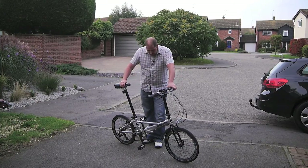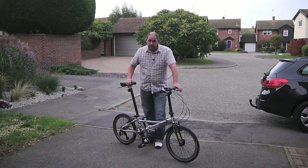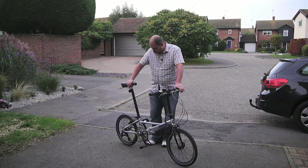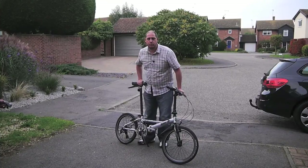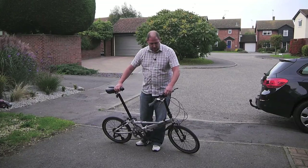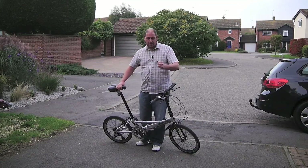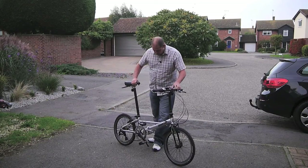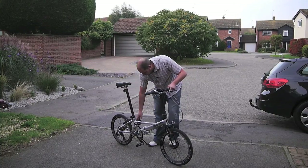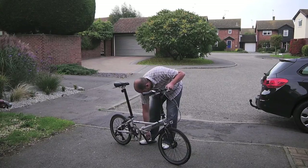The folding mechanism is quite straightforward, there's nothing difficult about it. It's taken me a little while to get used to on this one, and I think it has changed slightly on newer models. For example, on newer models the headstock has got a lever on it, whereas on this one you have to pull the stem out. I'll just quickly show you how to fold it.